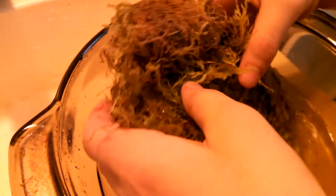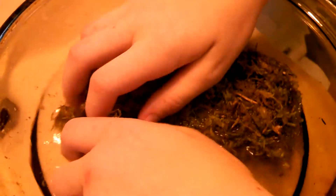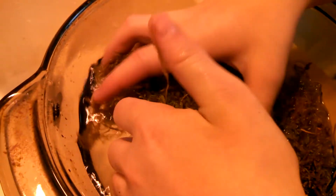You want to wring it out when you do, and you want to leave about 15 to 20 percent moisture inside the moss — so basically leaving it a little bit wet.